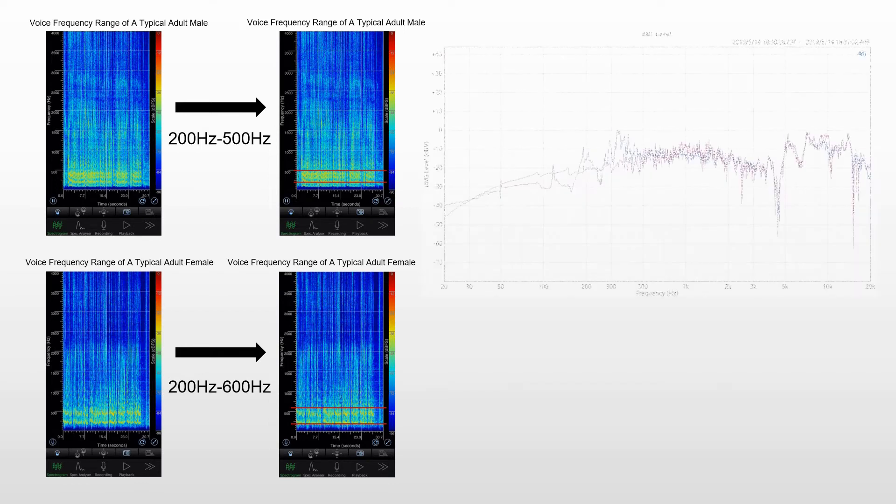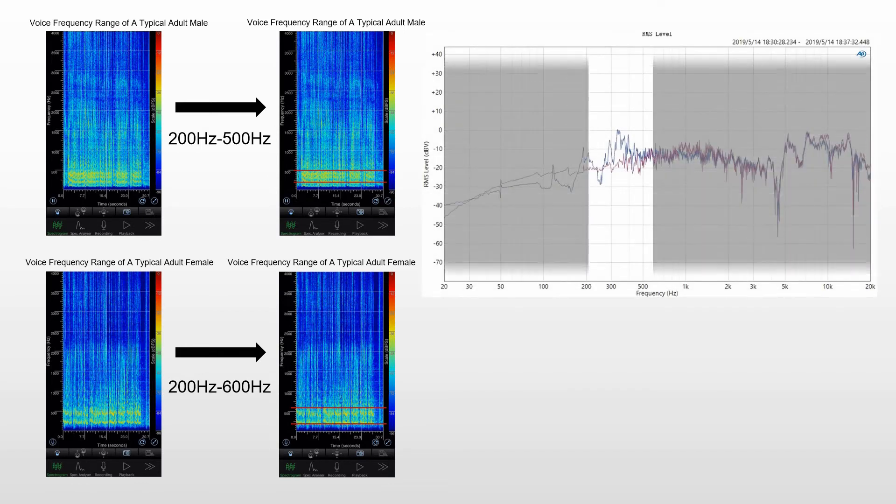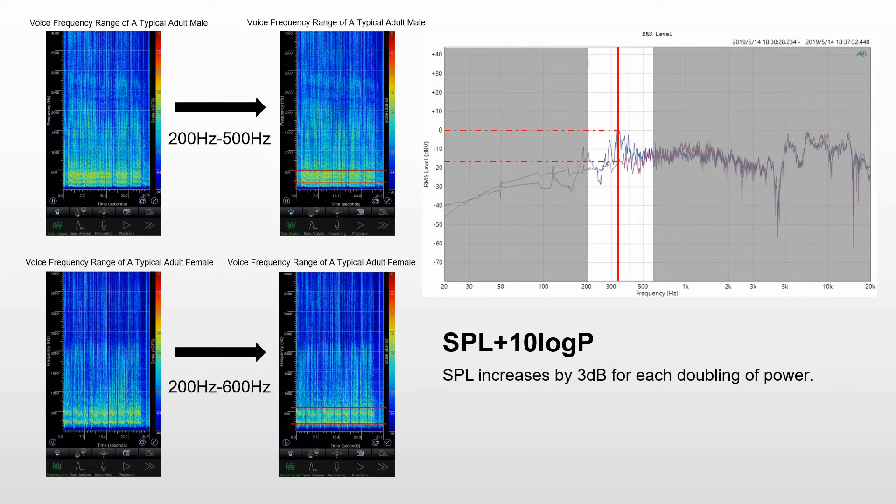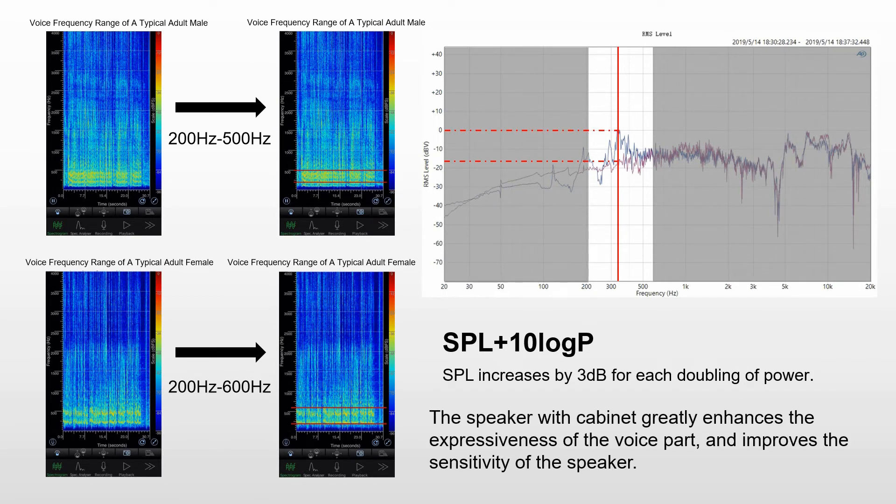The sensitivity test results show that the speaker with cabinet has much better performance in the frequency range of 200Hz to 600Hz than without the cabinet. For example, at 320Hz, the speaker with cabinet is about 15dB higher than without cabinet. According to the formula, SPL increases by 3dB for each doubling of power. If you want to achieve the same sound intensity, you need more power when there is no cabinet. Therefore, we can conclude that the speaker with cabinet greatly enhances the expressiveness of the voice part and improves the sensitivity of the speaker.